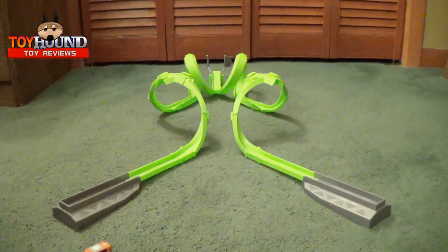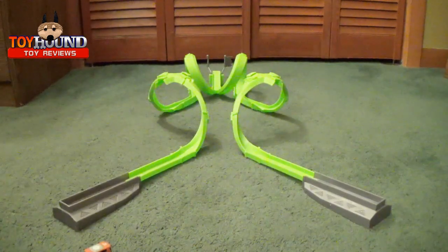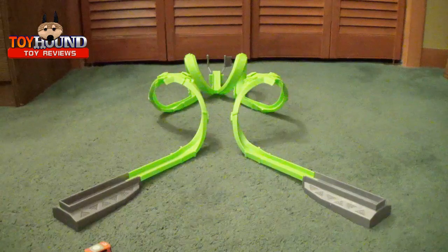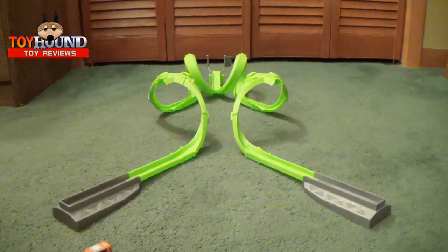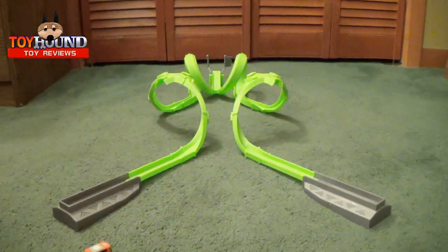I'm not sure if they're still available in stores — I actually got this for Christmas. That's pretty much all I have to say. Be sure to subscribe for upcoming toy reviews and stay tuned for more reviews.